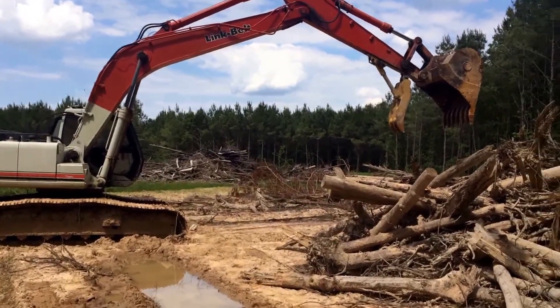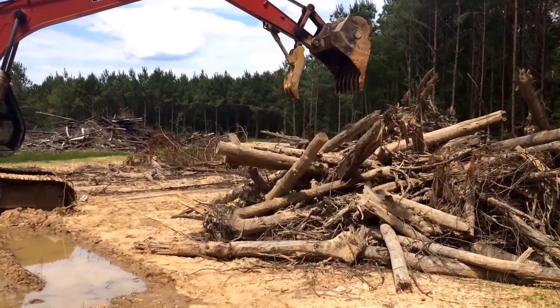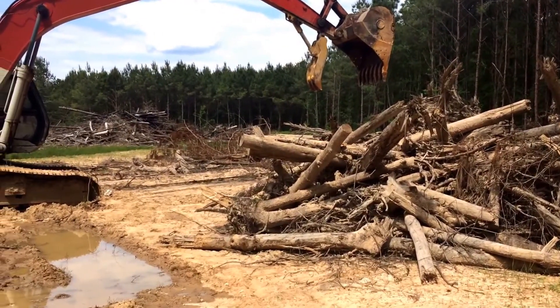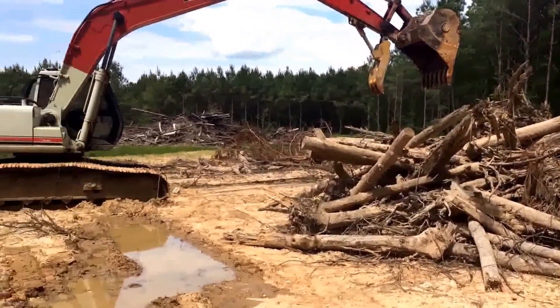Folks, we're back at the farm running the excavator today. I was asked by another guy to make some more excavator videos because he liked watching them, so I'll try to get you something put together. I don't know if I'll give any action shots but I'll tell you what I'm gonna do.